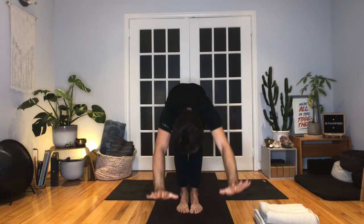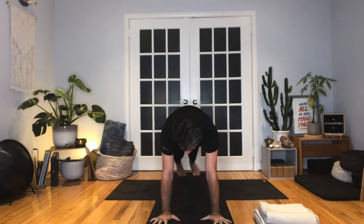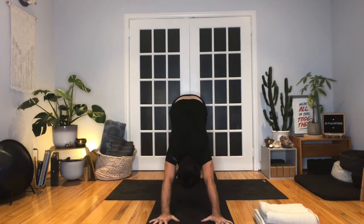Exhale, hinge and fold. Halfway lift, inhale. Exhale, place the palms, step or jump the feet back — high plank. Knees down if you need, or keep them lifted for chaturanga. Elbows hug in, bend to 90 degrees. Inhale, upward facing dog, or right back to plank if you need. Exhale, back over the toes — downward facing dog. In your down dog, pedal up the heels, give your head a little shake.